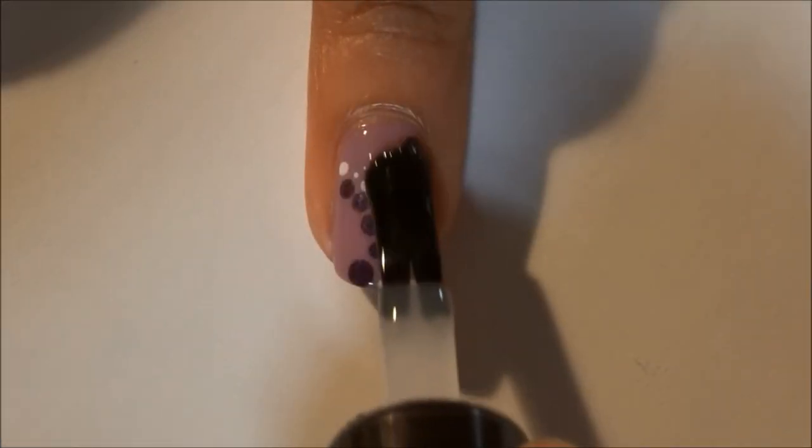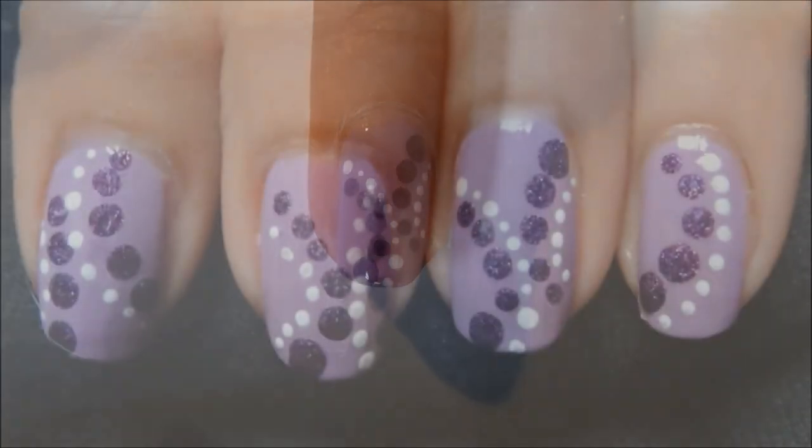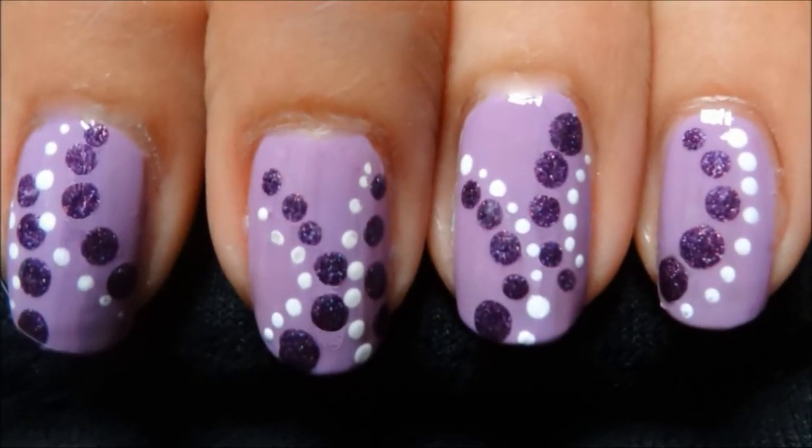Finish up with a top coat and you're done! Enjoy these Purple Rain nail designs.